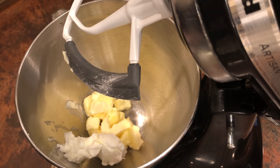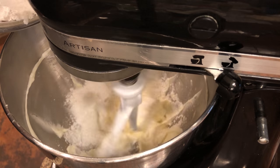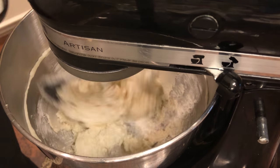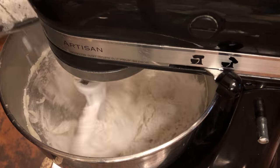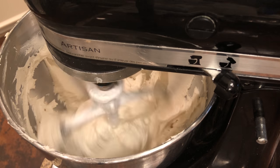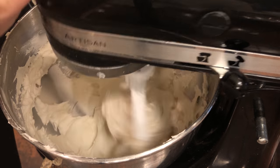Now I'm going to be making an American buttercream. I'm just using one stick of butter, a half cup of high ratio shortening, and one pound of powdered sugar. I'm going to add three tablespoons of milk, gradually adding that powdered sugar in, putting my last tablespoon of milk in, and then I'm just going to cream that together for about five minutes.